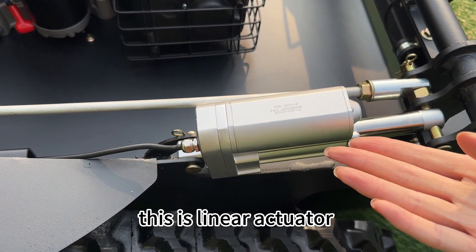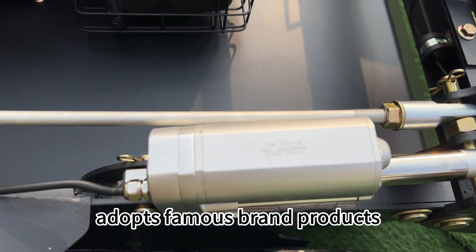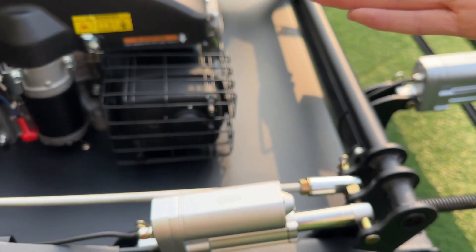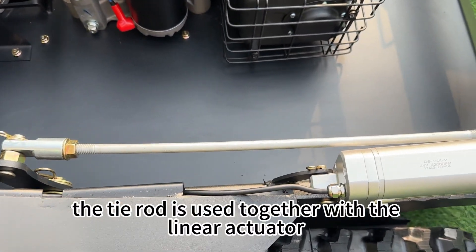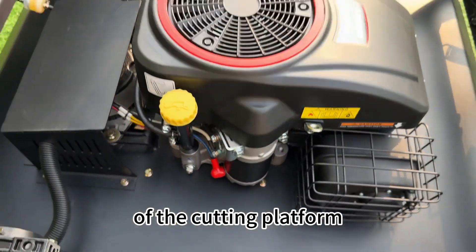This is the Linear Actuator. VigorTech's Linear Actuator adopts famous brand products with long service life and fine workmanship. And this is the Tyrod. The Tyrod is used together with the Linear Actuator to adjust the raising and lowering of the cutting platform.